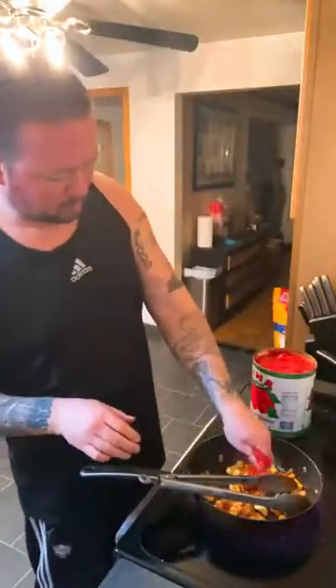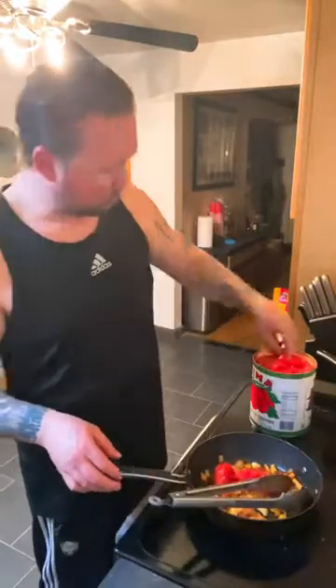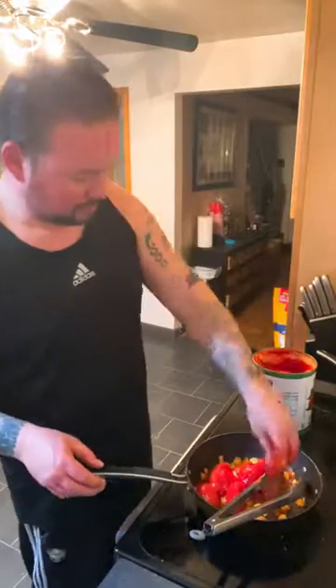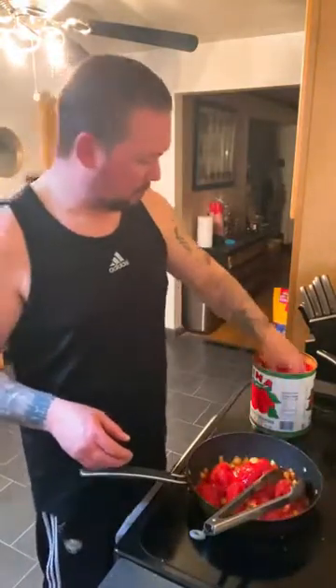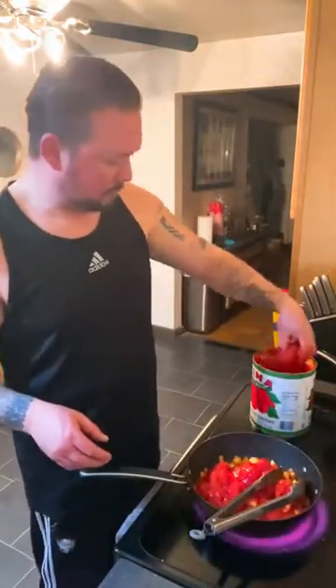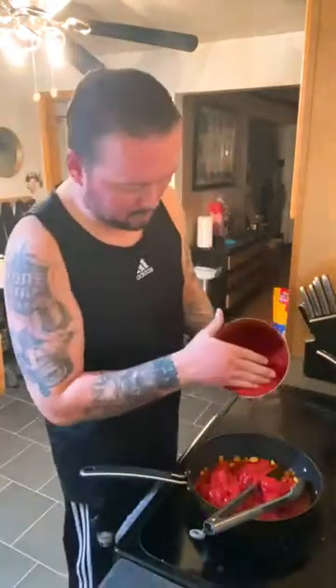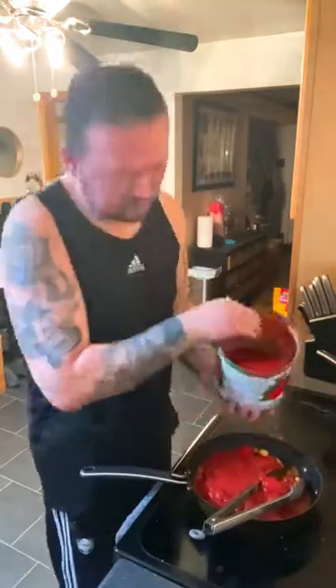San Marzano tomatoes from the can — you're going to want to put these San Marzanos whole right in there. You can use like six, seven, eight — it's all about how much tomato you want. Wash the hands up a little, we're just going to put some of that nice juice in there.